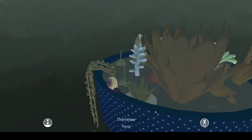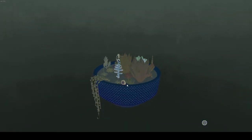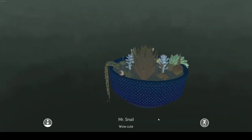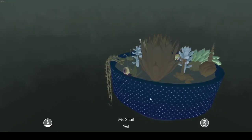Now we also have Mr. Adorable Mr. Snail. Wow, cute! And guess what — you can water Mr. Snail too. There you go, wet.